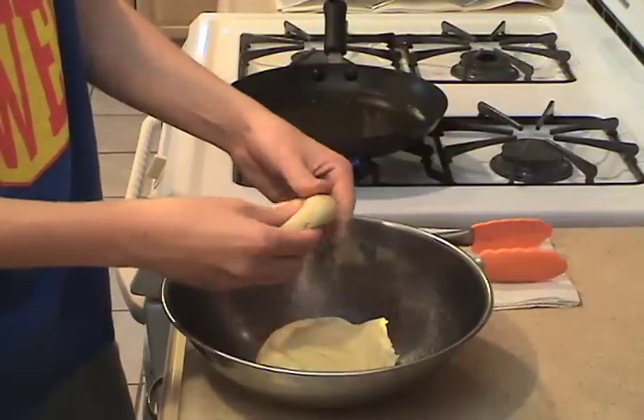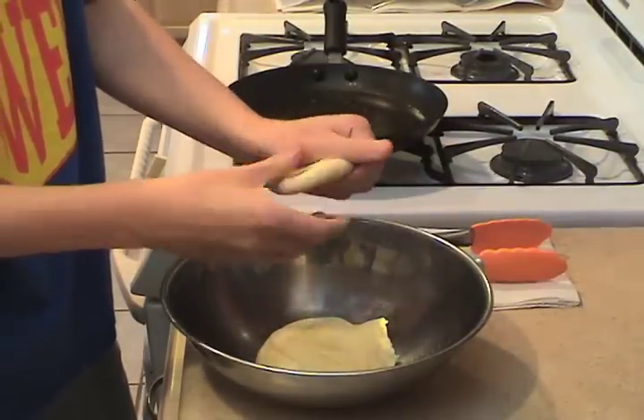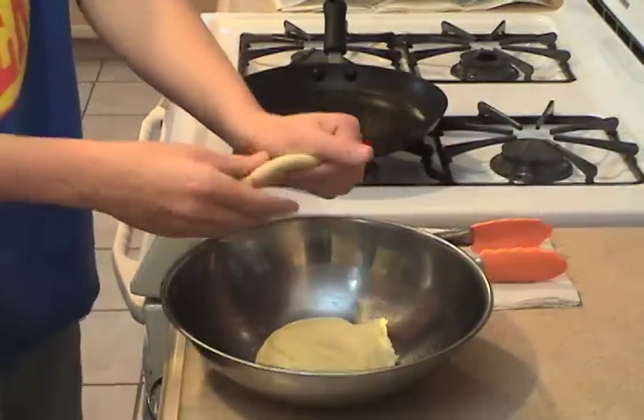Okay, watch the master at work. I'm going to take a golf ball-sized piece of dough and pinch and stretch it into shape.